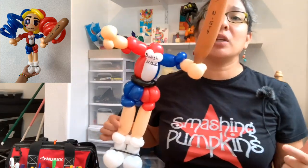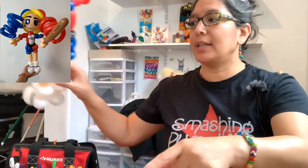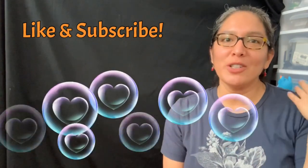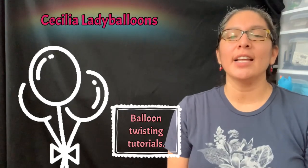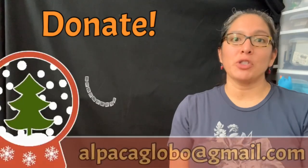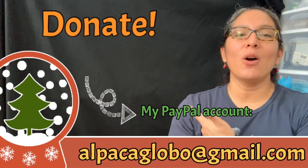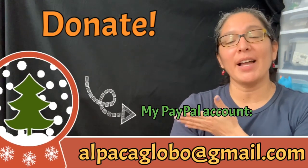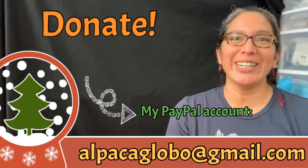I hope you like it - tell me in the comments what you think! Now it's time to make the head - see you in the next tutorial, coming right after this one. If you're enjoying my balloon twisting tutorials on this channel, don't forget you can donate to support the channel via PayPal at alpacaglobal@gmail.com. Thank you and bye!